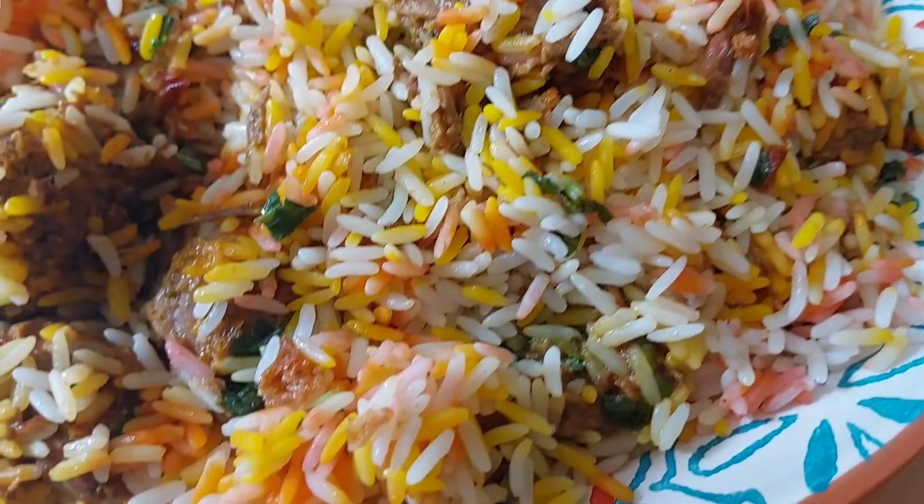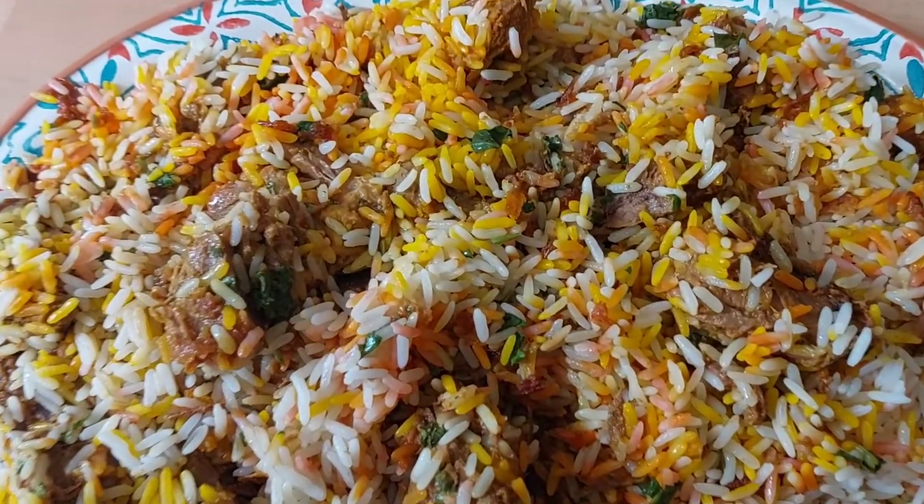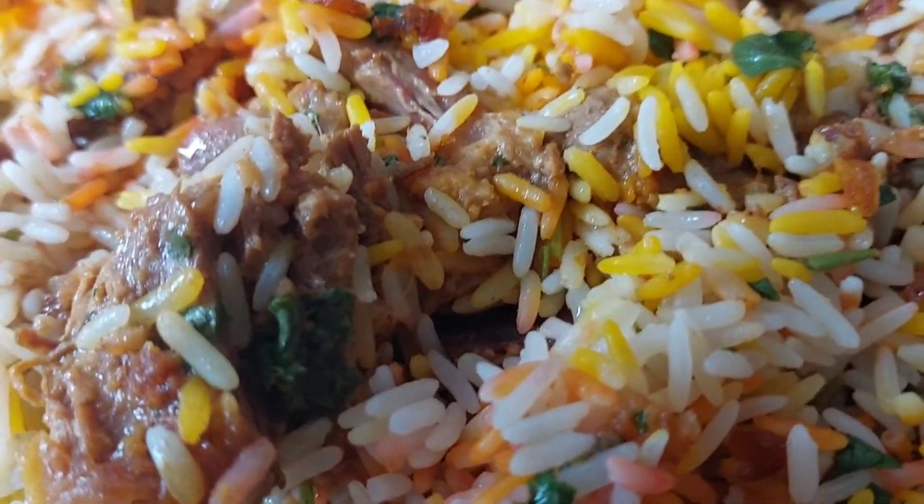I'm going to share with you this meal that I did with the lamb. I would like to give you the meal.